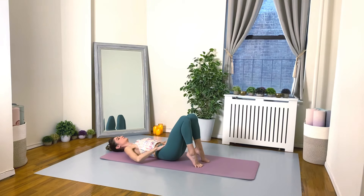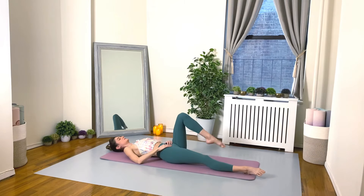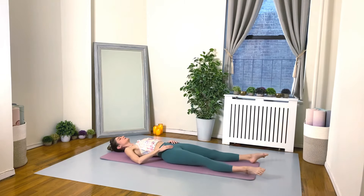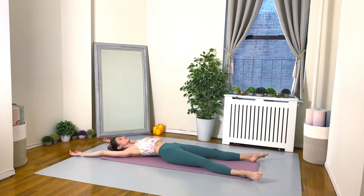Lengthen your legs out, you can open them about the width of the mat. Let's also arc the arms back, opening your arms about the width of the mat — so you're basically laying in a narrow X. Breathe deep here, just allow your body and every muscle to relax and melt into the floor. Good work everybody.